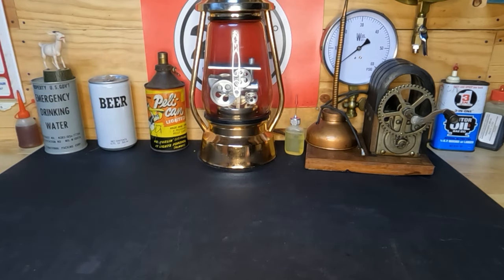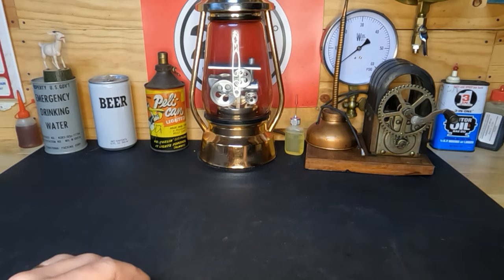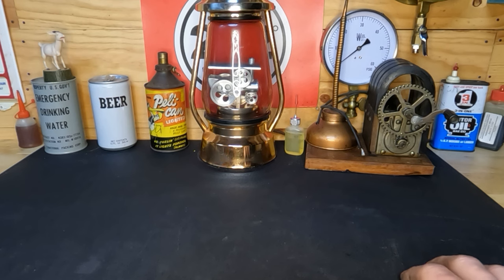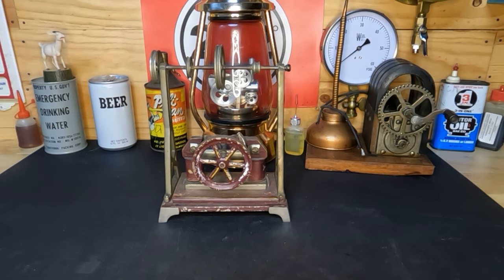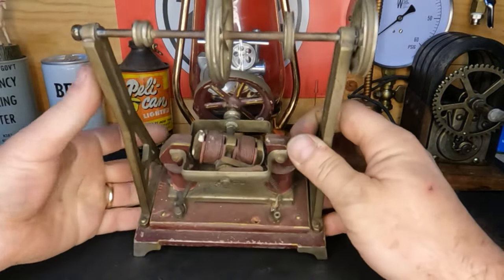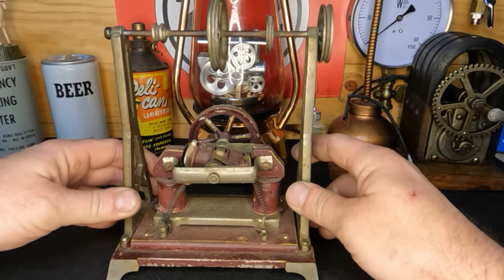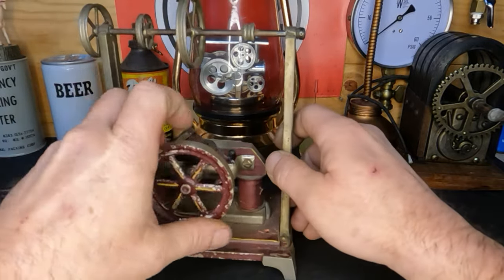Hey guys, welcome back. We're still monkeying with little Ben's engine, and we're waiting on a lost shipment for that economy engine. But we've got other stuff to work on. What we've got right here is a little electric engine built by Wheaton — this is a Model 106. They were built from 1912 to 1918, so they had a six-year run.